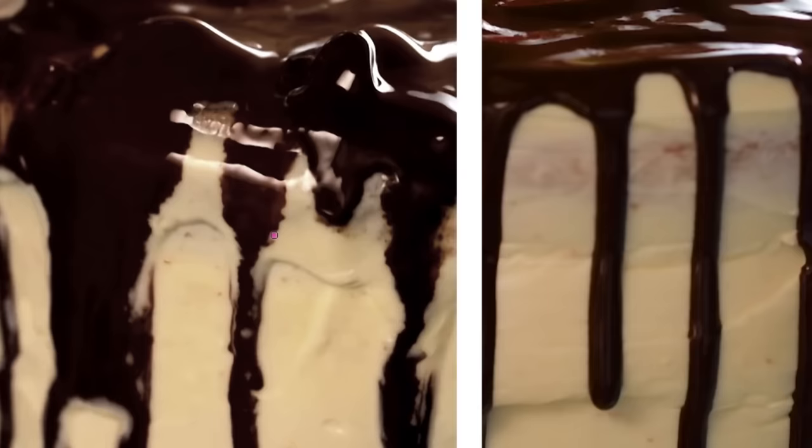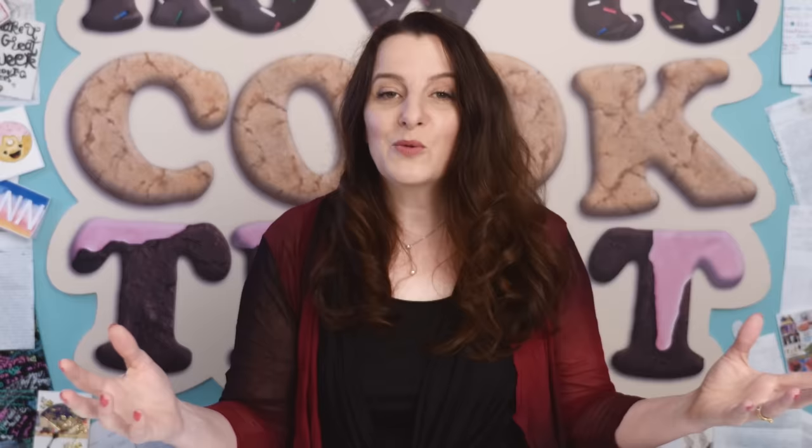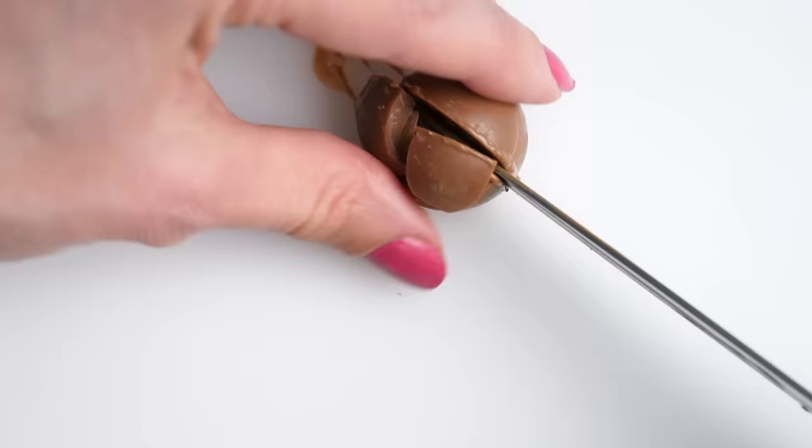We've done things with hairdryers and cakes before and it just melts the frosting, and you can even see that in their video. If we rewind back and look at these side by side, they've got before and after — they've magically changed from these mixed melted frosting crooked drips into perfectly straight chocolate that has no frosting in it. But as always, let's actually give it a go.